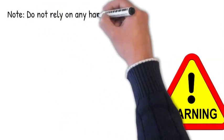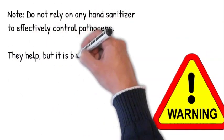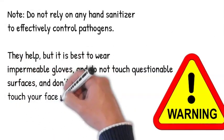Warning: do not rely on any hand sanitizer to effectively control pathogens. They help, but it's best to wear impermeable gloves. Don't touch questionable surfaces, and don't touch your face when out and about.